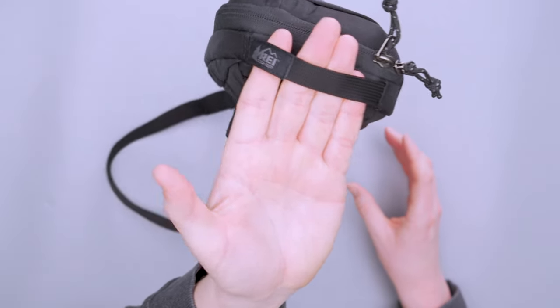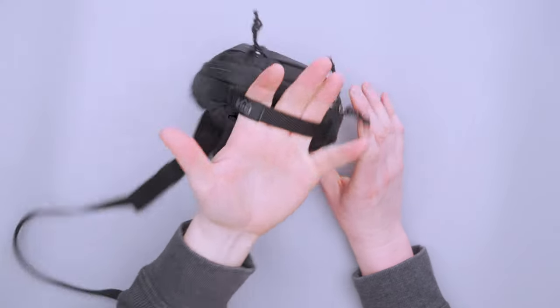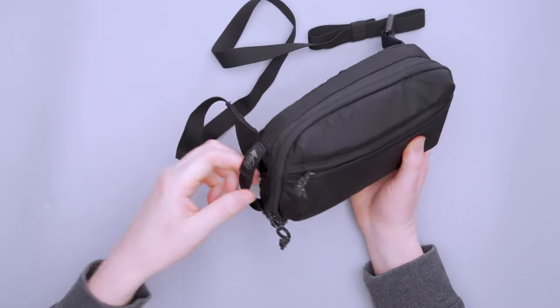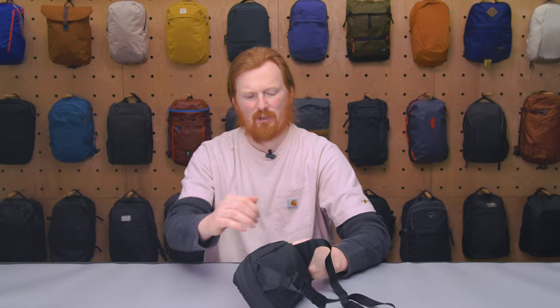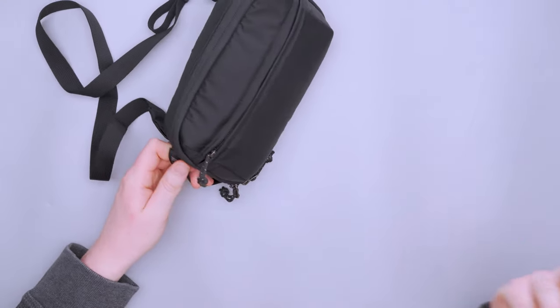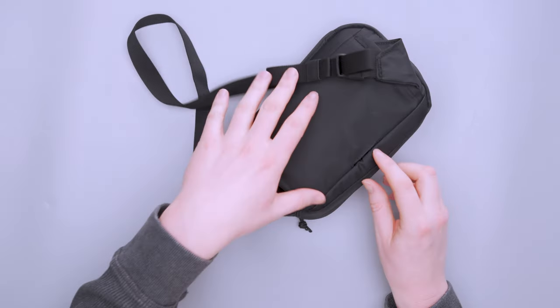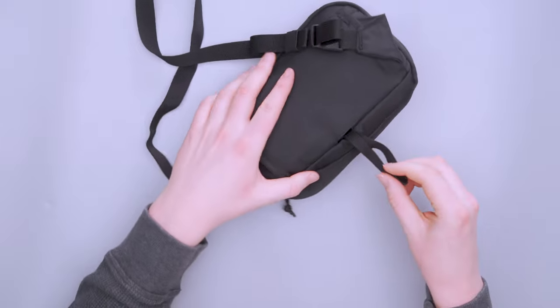On the side we have a little handle, which is very small — not super comfortable with all four fingers, but three fingers is a bit better. I really like it on the side; it just feels better than if it were on the top. Something to note about the strap: there's a little loop that pops out of here.